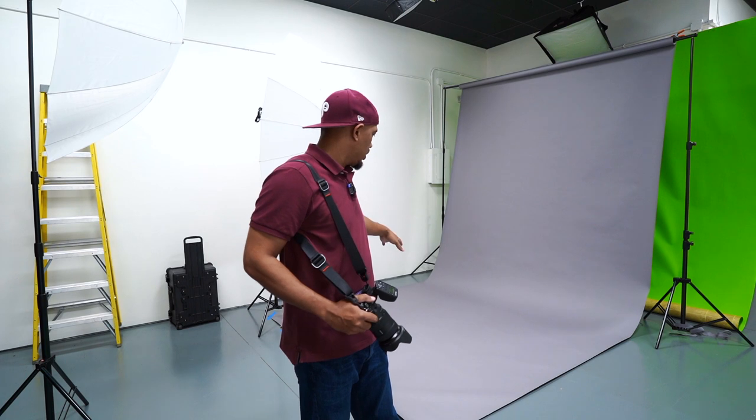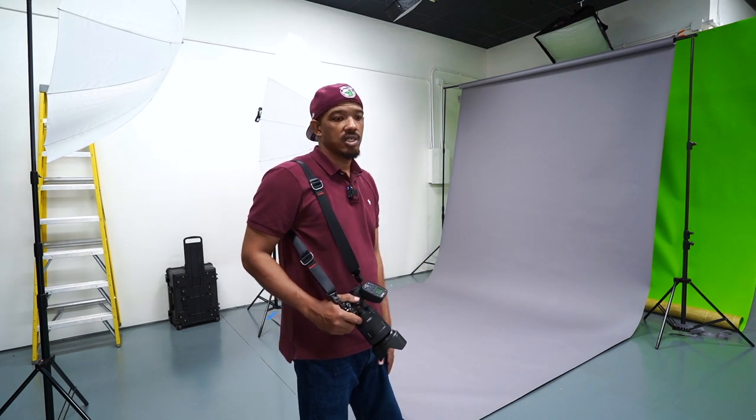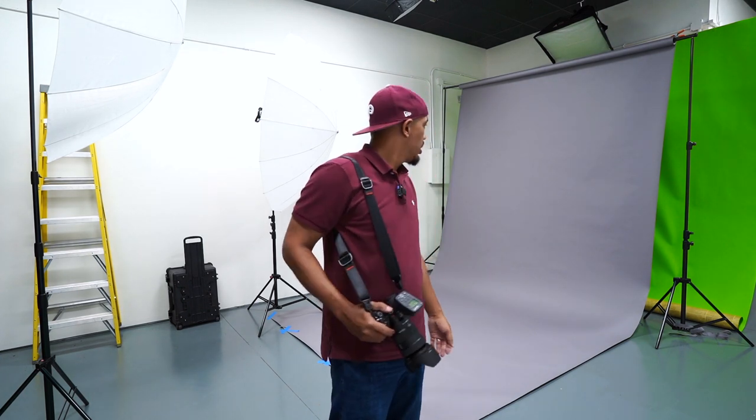I'll probably tape off a little spot once we get the models in here to test the lights and kind of go from there. If you have any questions, leave them down below and I'll make sure to comment back or maybe do a follow-up video to answer those. But anyway, let's check in with everyone else and go from there.